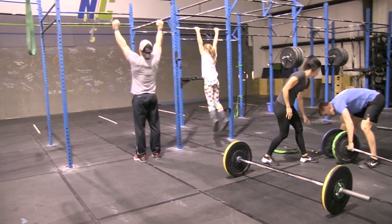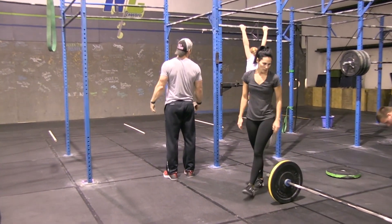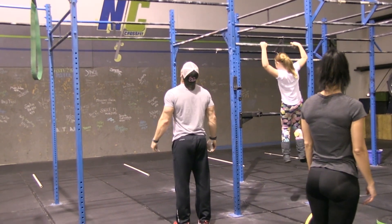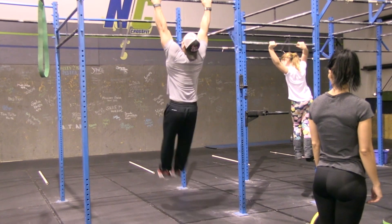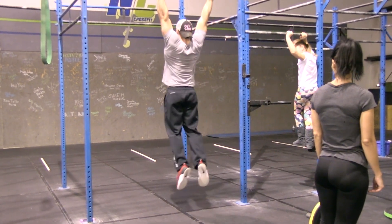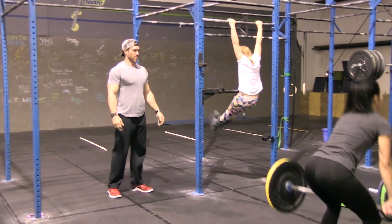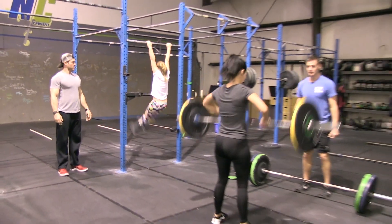Emma and Andy have moved to a pull-up position directly in front of their lane, so they will have a couple of pull-up bars to choose from. While they're working on the toes-to-bar, Tony and Beth are cleaning. It's one person working at a time, and they can break up the reps however they want.